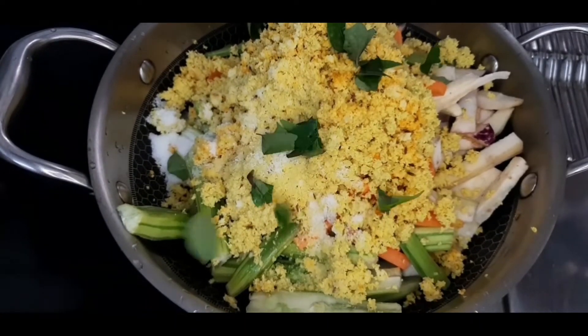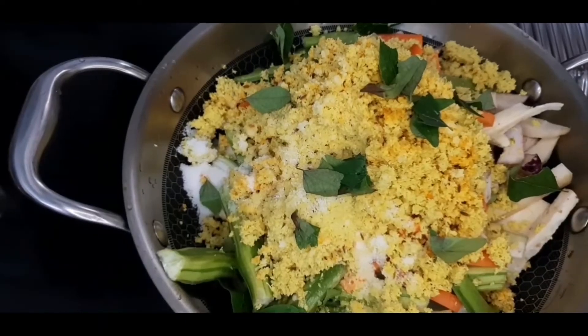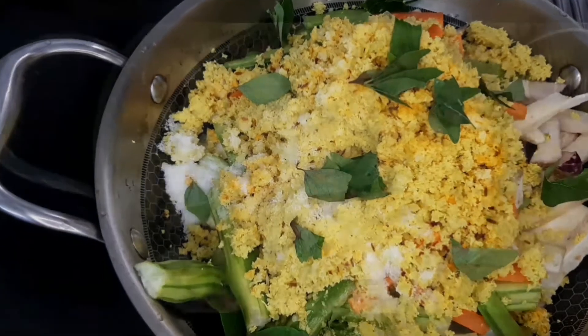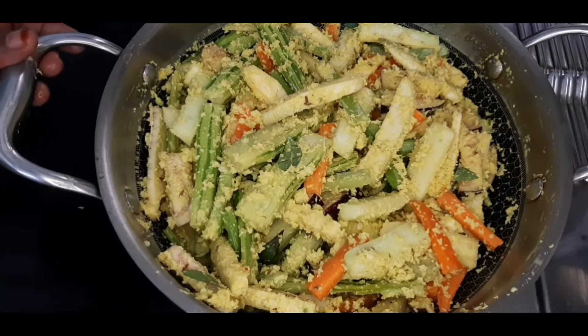Now mix with vegetables when it cooks. I mixed some vegetables. Now let's mix the coconut and mix it in.